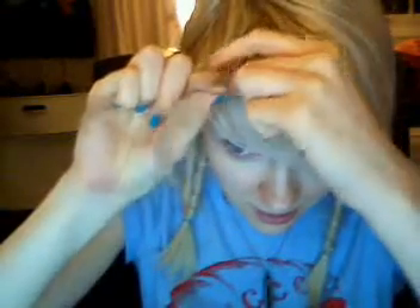So, you get three strands, and then you just go under, under, bring it over, under, under, and you just keep going underneath, and hold it tight so it doesn't unravel. Let's see how much I can get done in all this time.